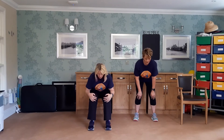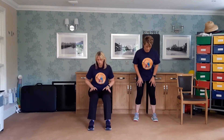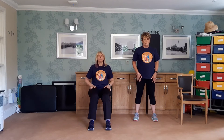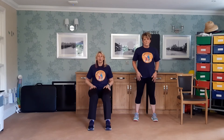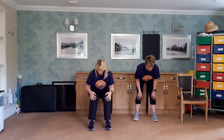Hands at the top of your thigh, roll it down and slowly roll back up. Two more — nice deep breath in. Last one, nice and slow. Breathe in and breathe out.